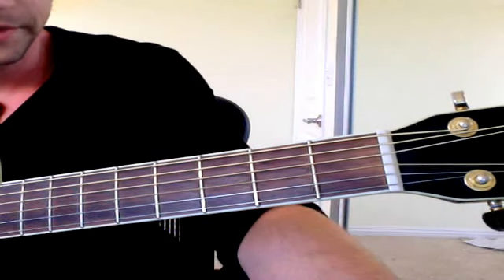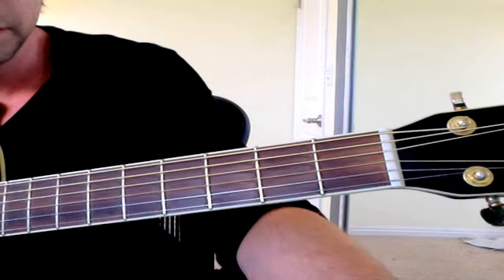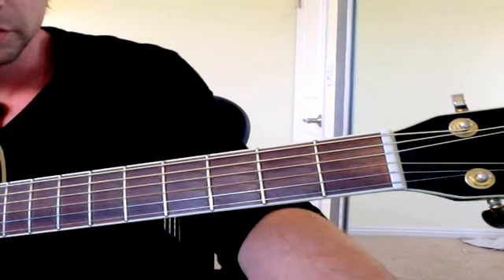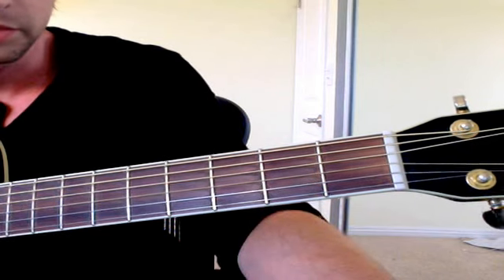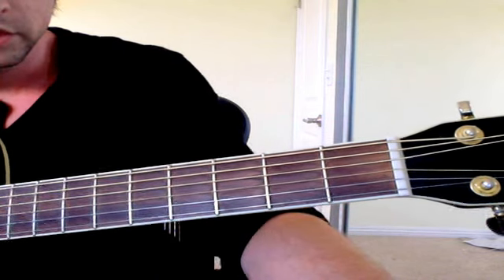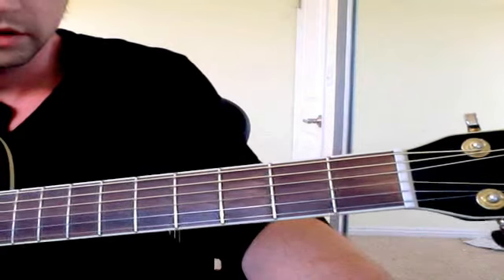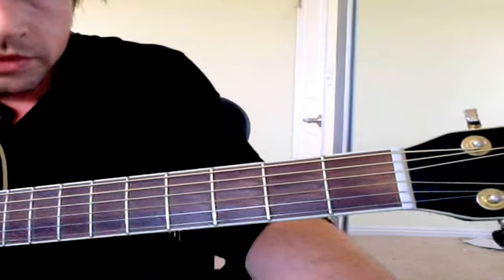Here's how to play 'You Had Me at Hello' by A Day to Remember. I can't remember who requested this, so hopefully you find this video. First, pull up the tab in the description. Go all the way to the bottom where it says 'song outline' so you can see the order of all the parts.